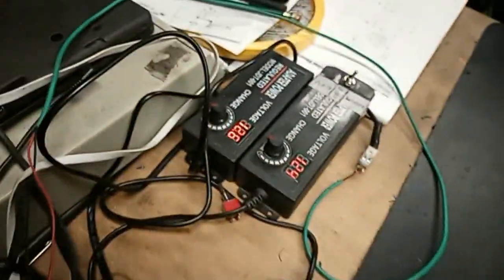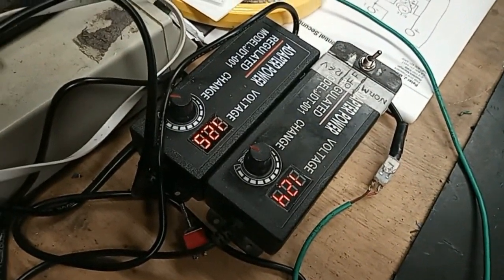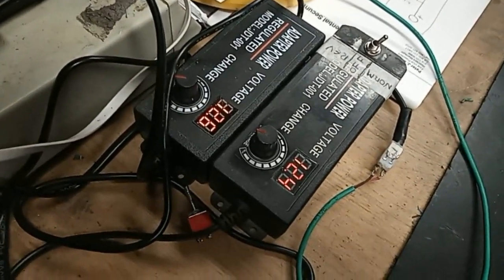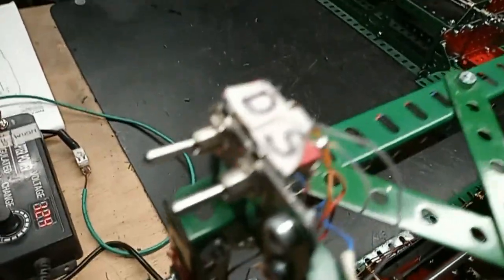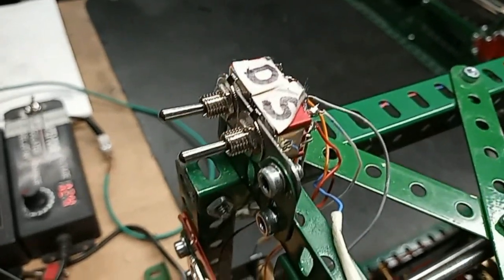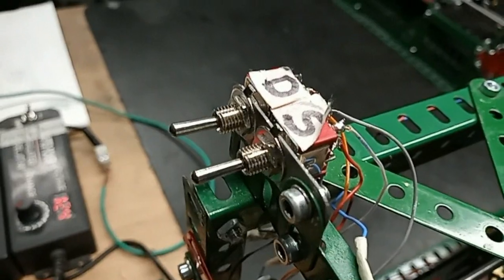The machine has a bipolar power supply — two Chinese power supplies wired up to give a plus, common, and minus voltage. I put in a couple of switches to make it easy to turn it on and off. You can run the discs and the servo motors separately.